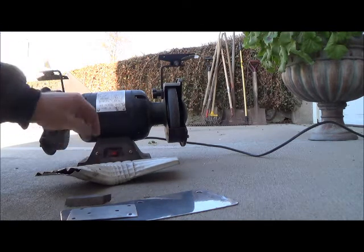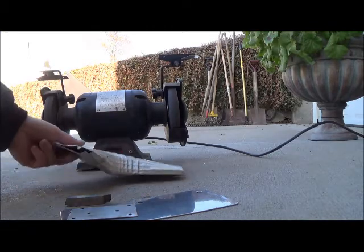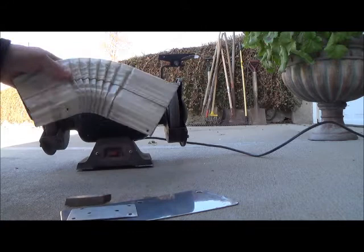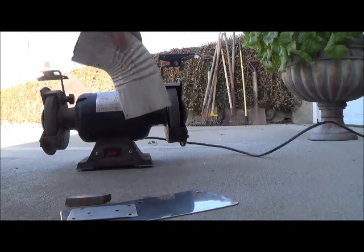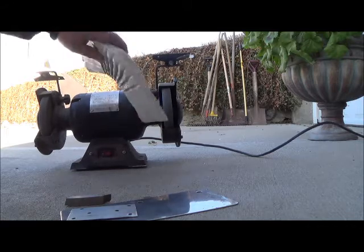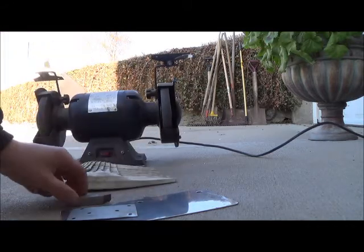So let's run a couple pieces through. First off, I've got a piece of gutter here. It's very light, so I don't expect to see any sparks. No sparks on that one.